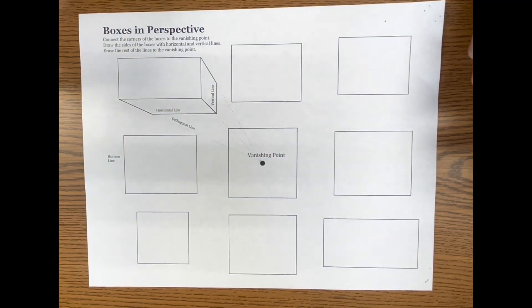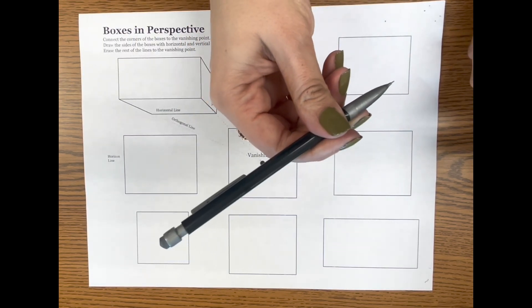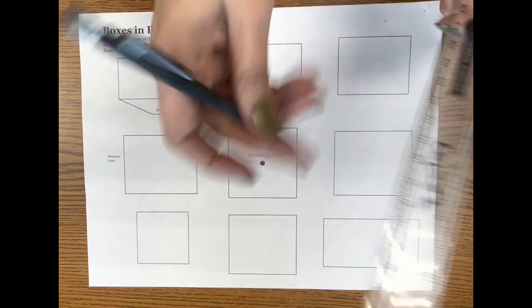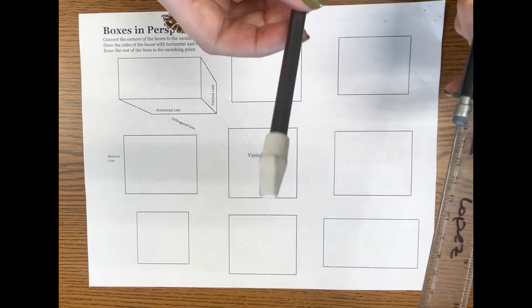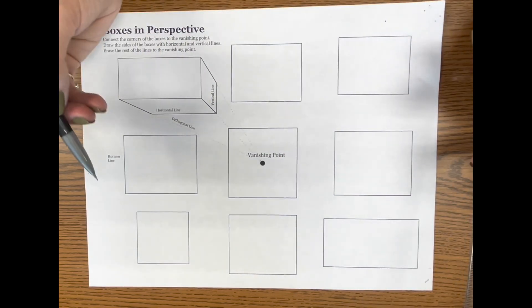Hi everyone, today we are working on one-point perspective. We are going to be needing a mechanical pencil — if you don't have a mechanical, a regular pencil is fine — a ruler, and of course you need to keep a pencil-top eraser handy as well. So let's go ahead and get started.